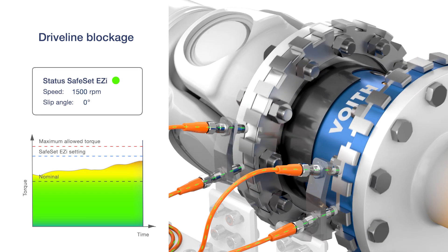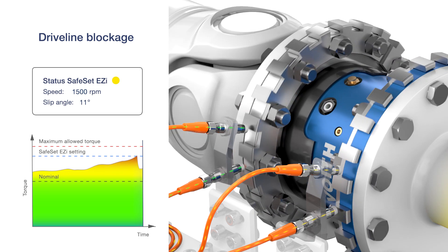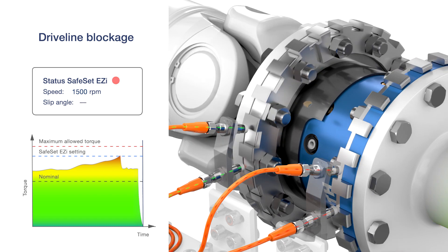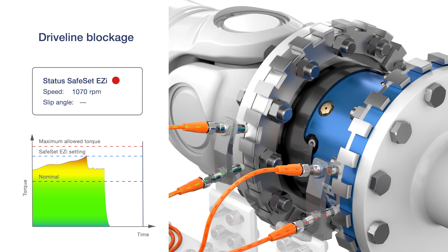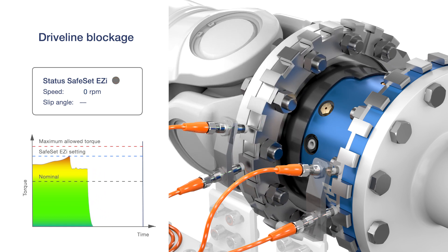In case of a complete blockage, the release detection instantly informs the operator that the drive has been disengaged. The operator can immediately initiate required action to maximise uptime and reduce maintenance.